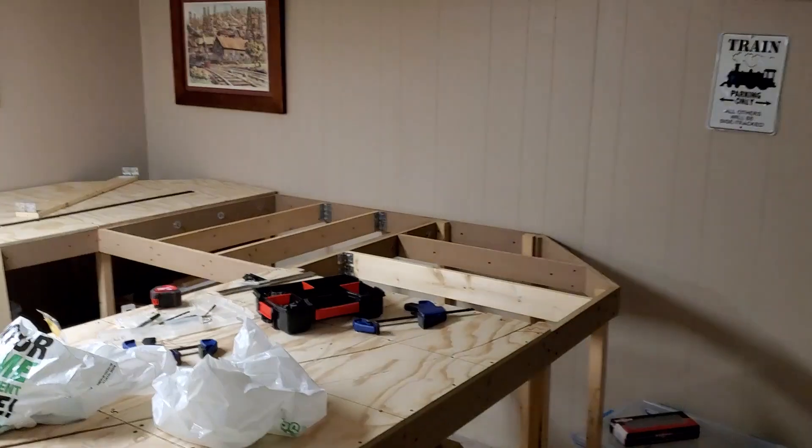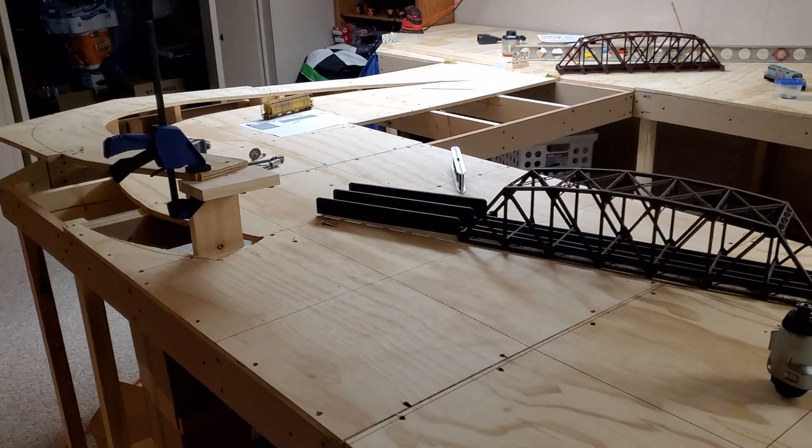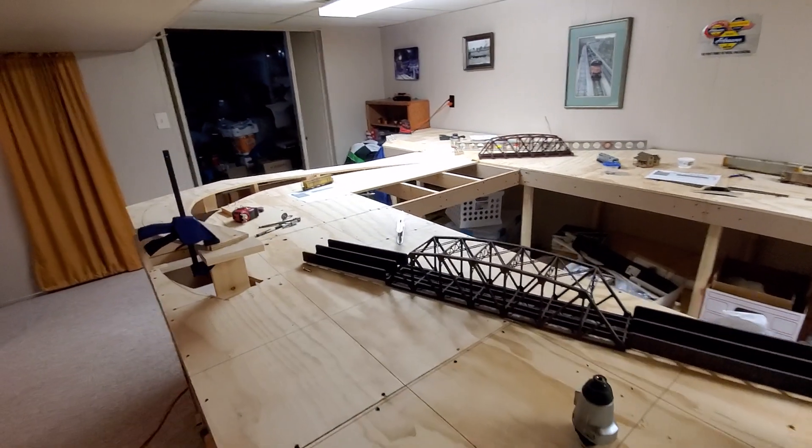Hey everyone, I'm back here with Sean's Trains and we've got a little layout update for you guys. So I'm going to flip this around real quick and we can take a look. We've made some more progress on the layout.